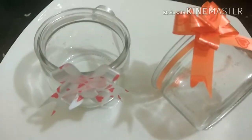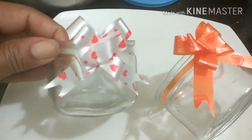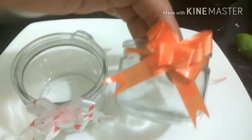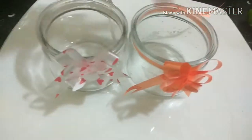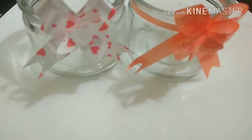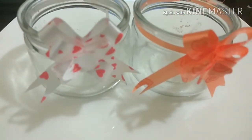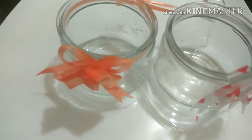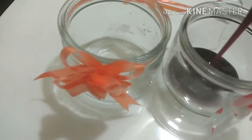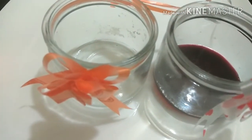We will now start with our plating. You can use a glass jar to store this. Once our jelly cools down, we will pour our jellies into each glass jar and close it tightly with the lid.